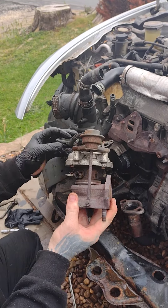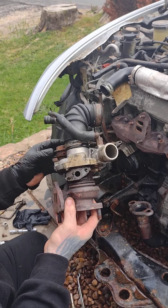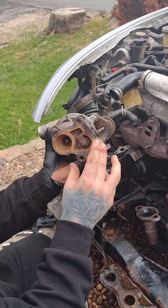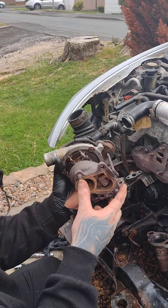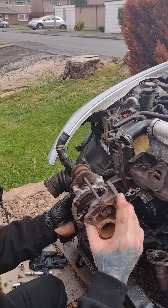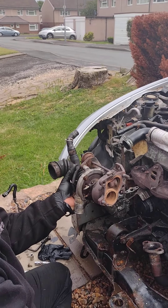This turbo has been reconditioned by the looks of it — it is in pretty good condition. I know it's in good condition, it just hasn't been fitted properly. Could have been a catastrophe, but like I said, we drove this car for two hours and it's absolutely fine. Thanks for watching and I'll see you on the next video.